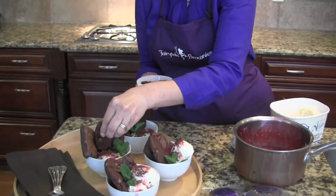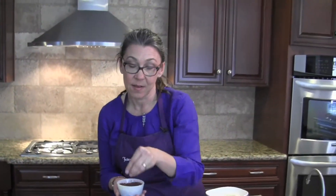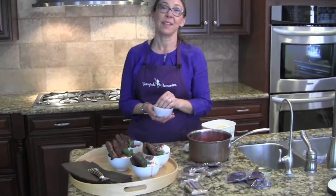Visit brownies.com/recipes for this very easy recipe. Thank you for watching. Enjoy and have a fairytale day.